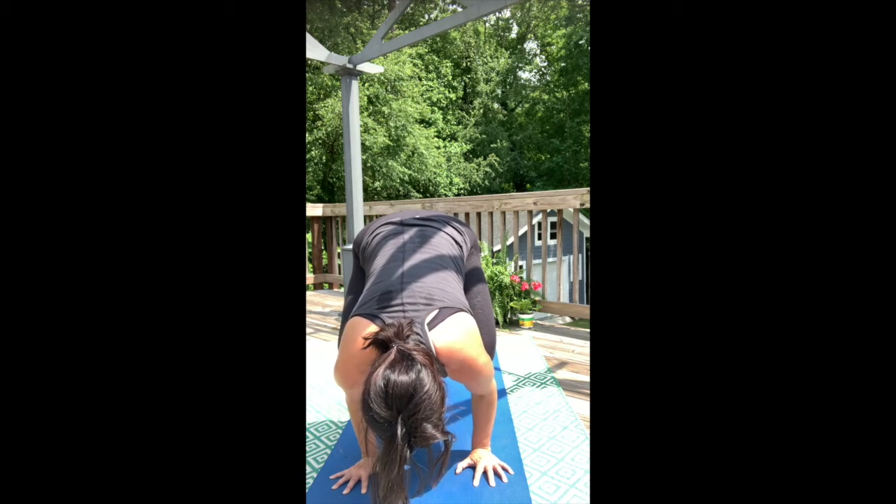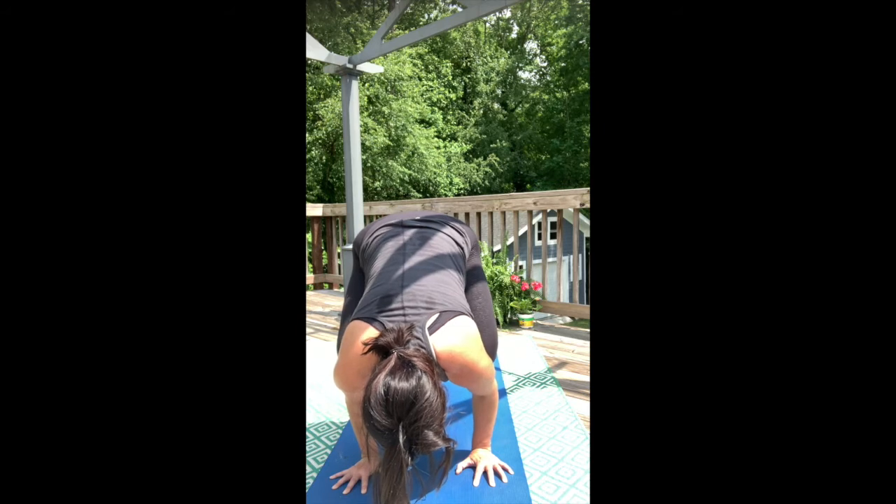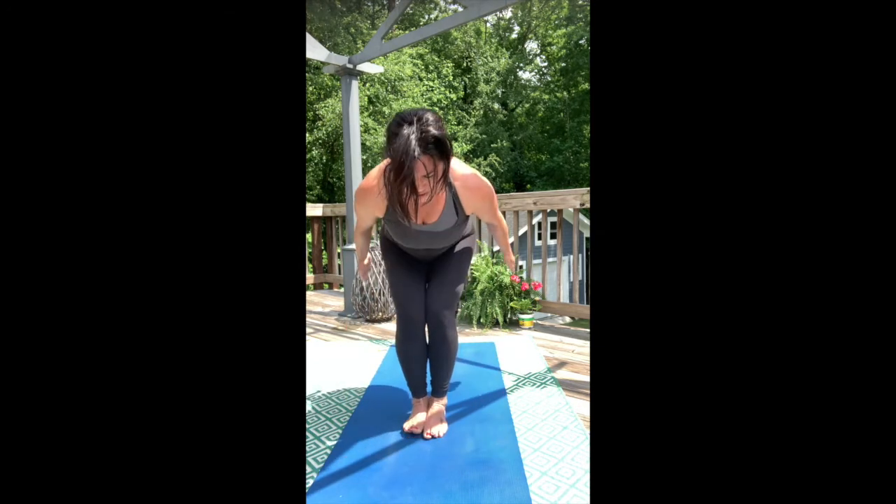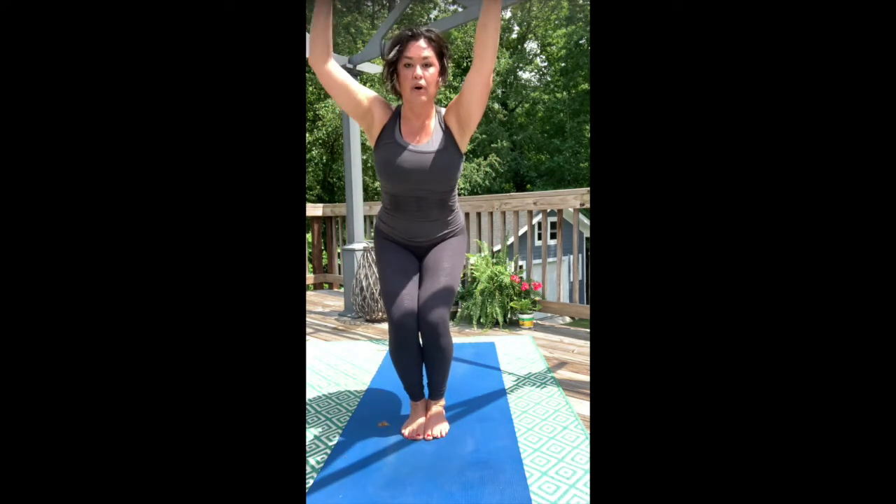Stay solid in the breath. Set the feet down. Reach up overhead for chair. We'll take one Sun B.